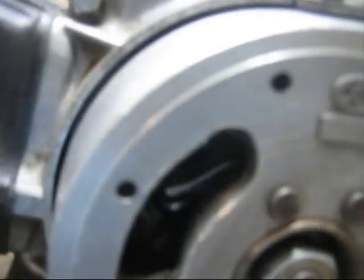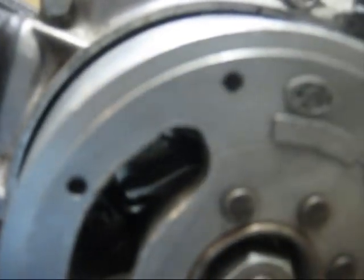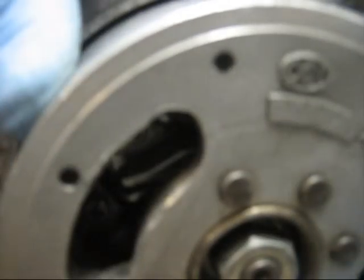We've got to put the flywheel back on. Now in here, when the engine rotates, you can actually see the points opening and closing. You're supposed to have them just start opening when the piston reaches the outlet — the T mark.